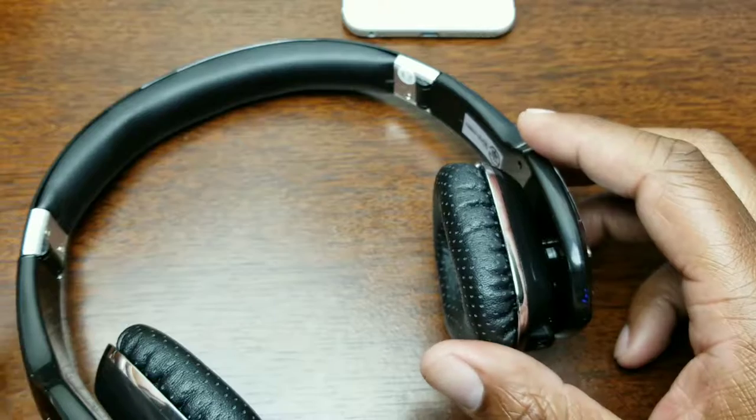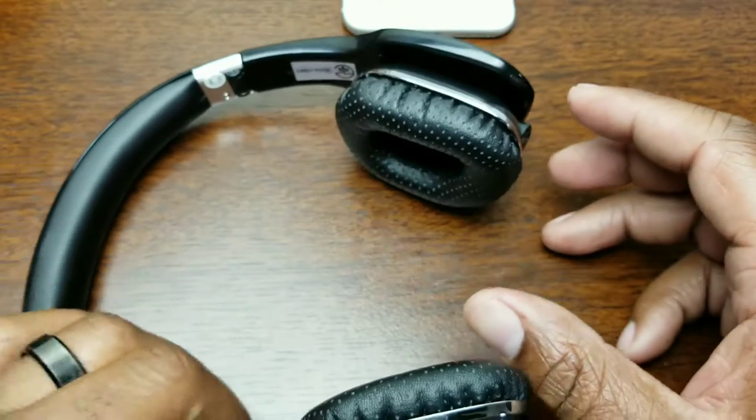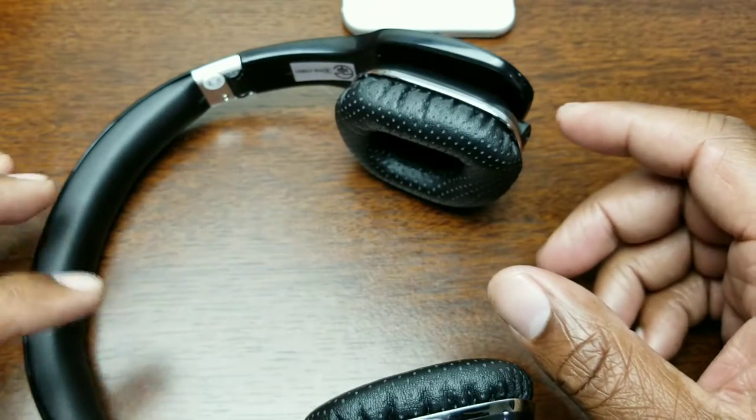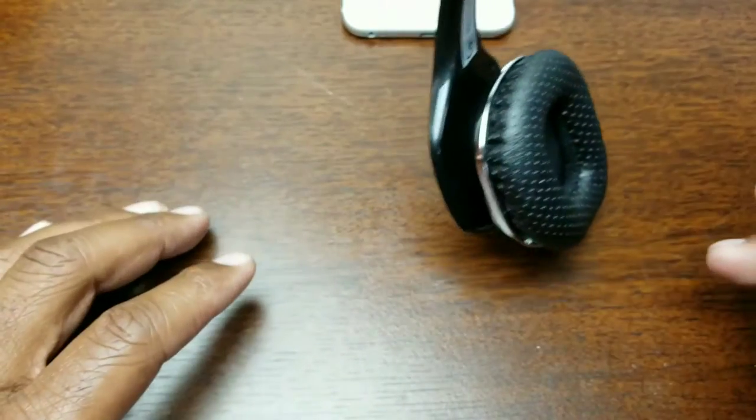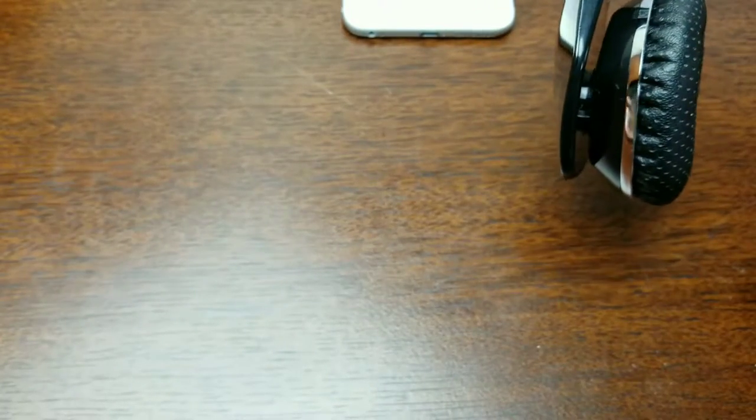Not bad — that's of course while not on the ears. I'm going to put them on and see if we can still hear the music and check out the clarity. I'll tell you how I feel they sit on the ears.